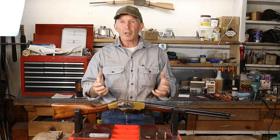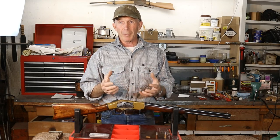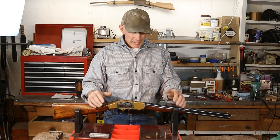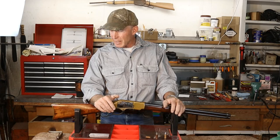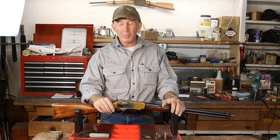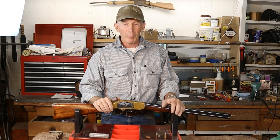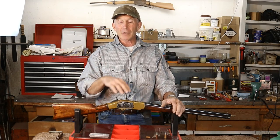This one doesn't have a lot of collector value left because at one point in its life it was in really bad shape — rusted badly, then cleaned up, re-blued, and really was a wall hanger. We didn't realize how bad until we got into it. This old carbine had broken parts, bent parts, missing parts, stripped screws all over the place, and had been converted to centerfire, which didn't help much, so we had to convert it back to rimfire.